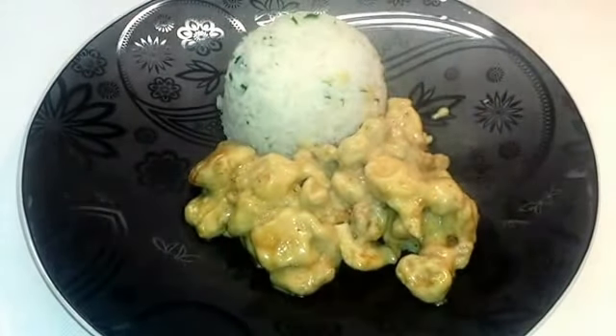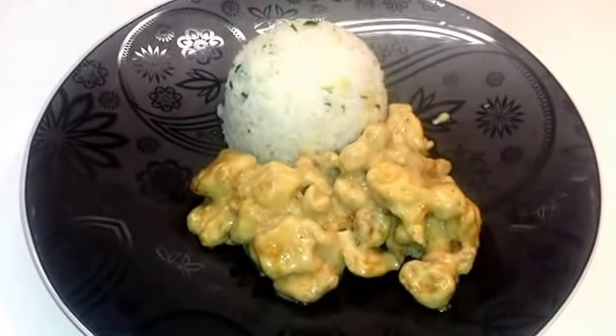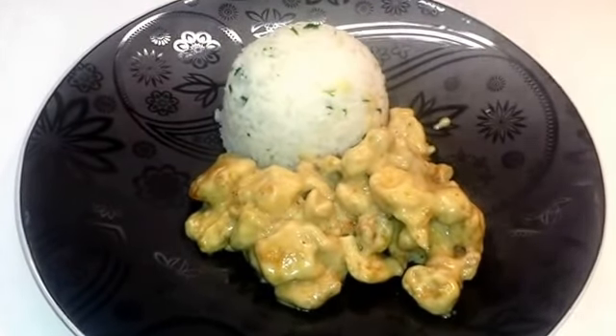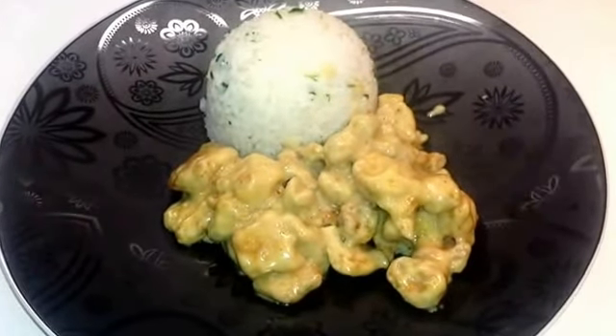Ecco qui pronto il nostro pollo al curry con latte di cocco. Una ricetta molto semplice, veloce e come sempre super gustosa. Spero vi sia piaciuta, lasciate i vostri commenti e iscrivetevi al nostro canale. Ciao e buon appetito a tutti da Sapore Odori di Casa Mia.